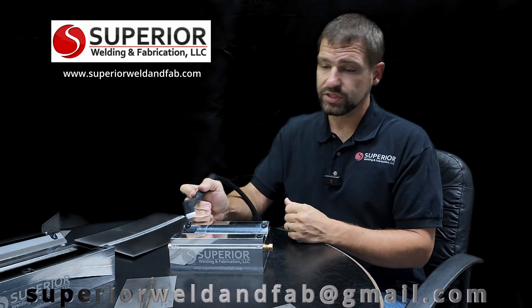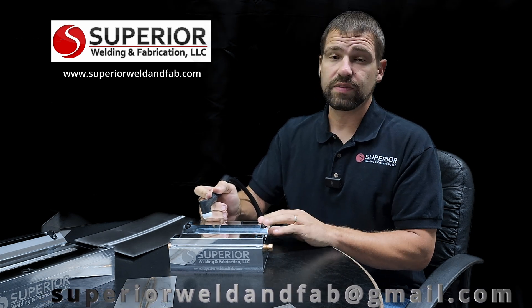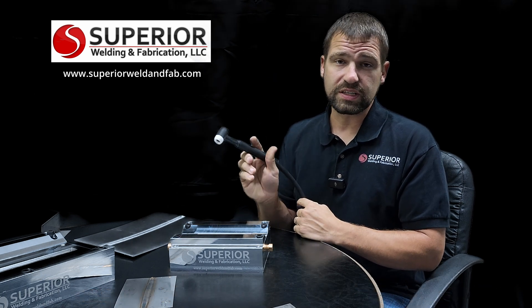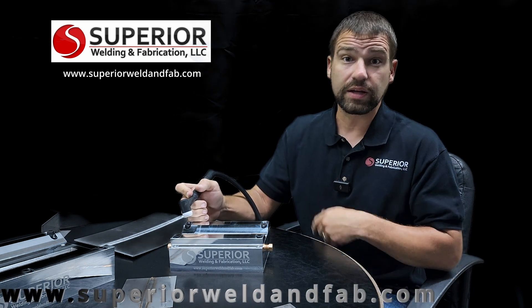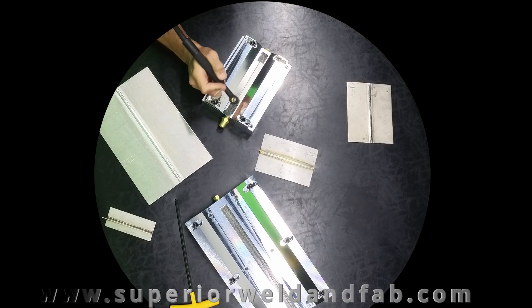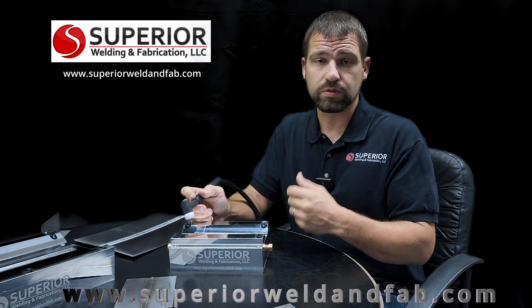Another benefit of the weld test fixture is the ability to slide your hand along the hold-down while you're welding. That's an advantage because our very first design had bolts sticking up that you could catch your hand on. Now you can see that I'm able to just rest my gloved hand on here and slide it right along where I'm going to weld, creating a nice even and consistent weld for your testing.